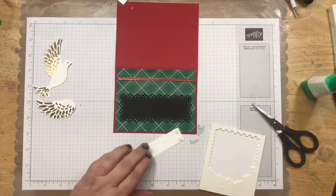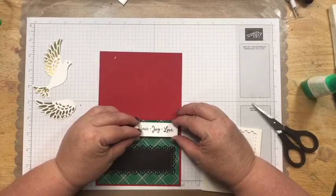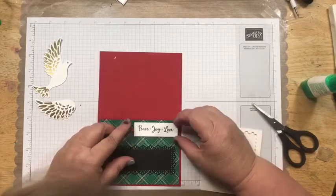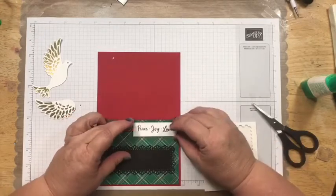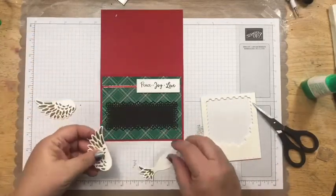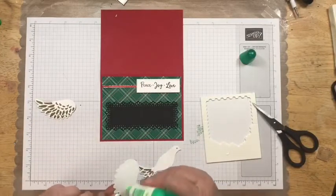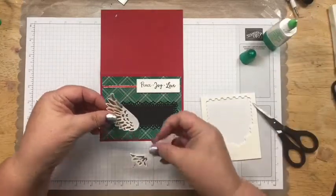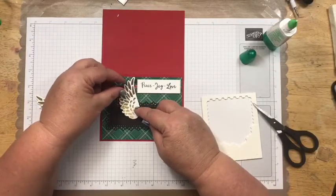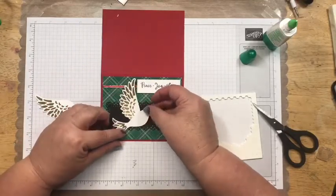Let me clean that stamp. I'm going to put this piece up here using mini dimensionals because I didn't leave myself a lot of room, and I want to make sure I can straddle the ribbon. Mini dimensionals work better when you have a small area. I want to leave the center open for the dove to go through. So this panel is going to sit right here — leave a little room on the side so you can see the pretty designer series paper.